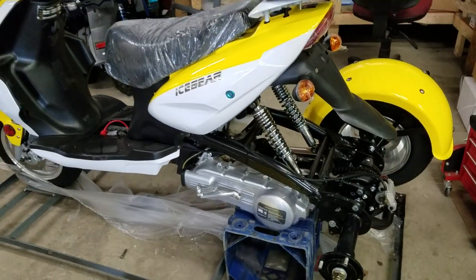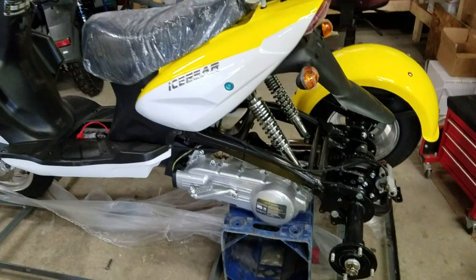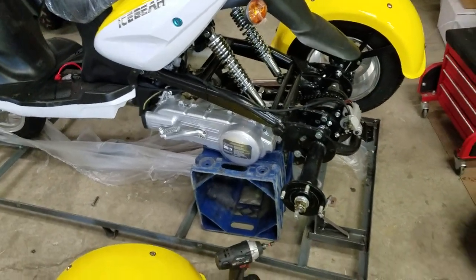After you start the scooter and you're driving around, after 30 minutes of driving change the oil with 10w30.